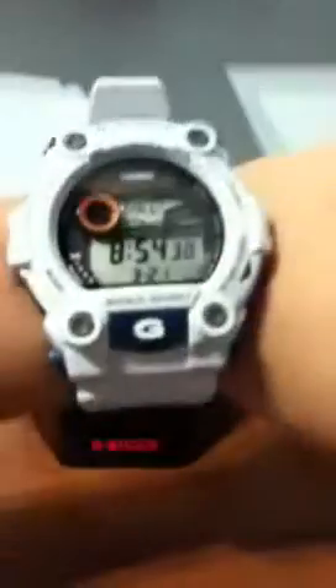A lot of people have been asking if G-Shocks fit on small wrists — and yes, it does just fit. I have a small wrist, so it's a little loose. On the first hole it's too tight, but on the second hole it's pretty good. Thanks for watching, peace.